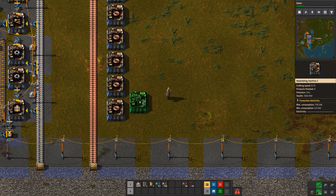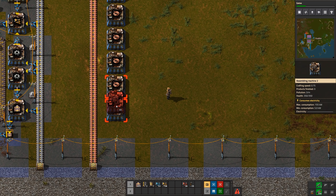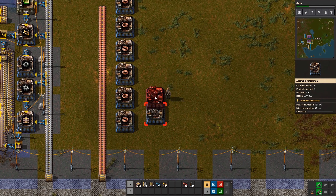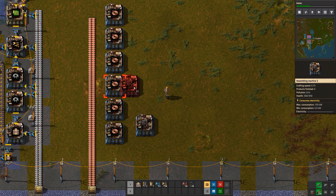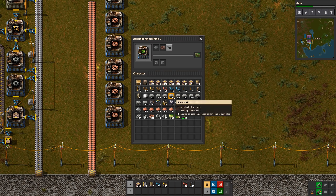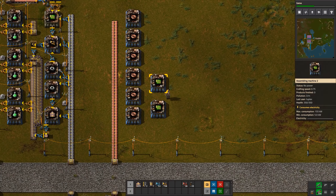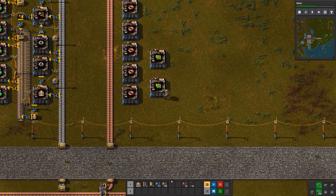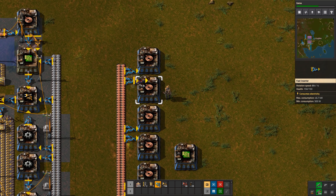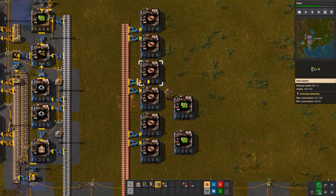These will all be set to copper cable, and we put them all right next to one another. The tricky part is setting up the other two assemblers: line up on the bottom one, go up one tile and over one tile. Then line up on the top one, go down one tile and over one tile — that puts you in the right position. Those are both going to be green circuits, copying the recipe by shift-right-click, shift-left-click.